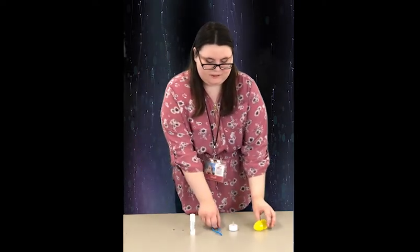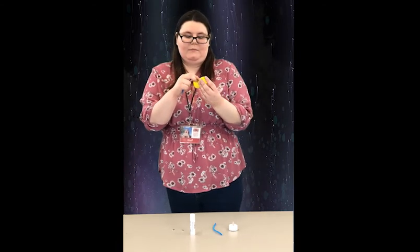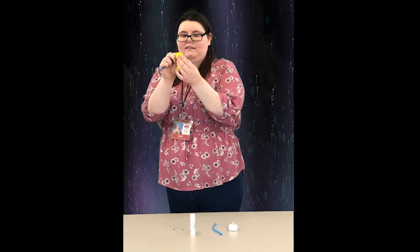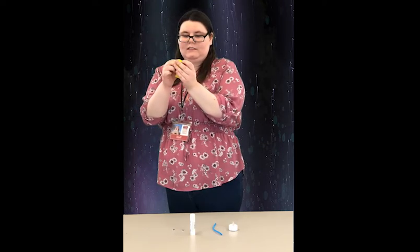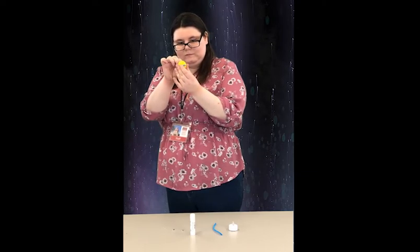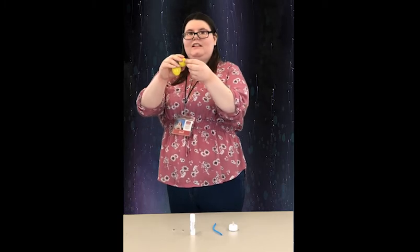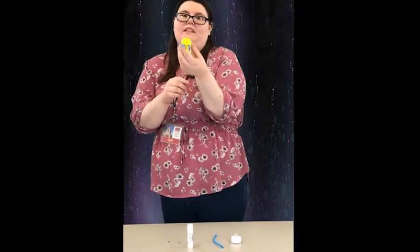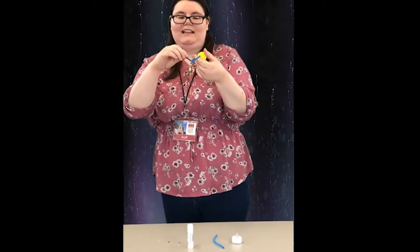We're first going to start by taking half of the pipe cleaner and putting it through the holes in the Easter egg. You're just going to pick it through and pull it so that it's even. This is actually going to be the back end of our firefly, so you're just going to shape these into little legs.